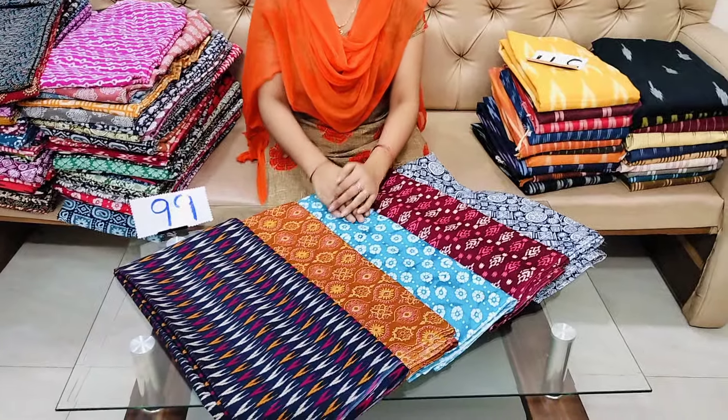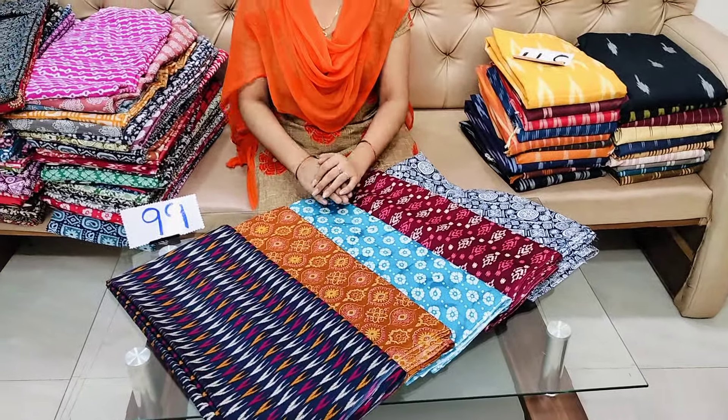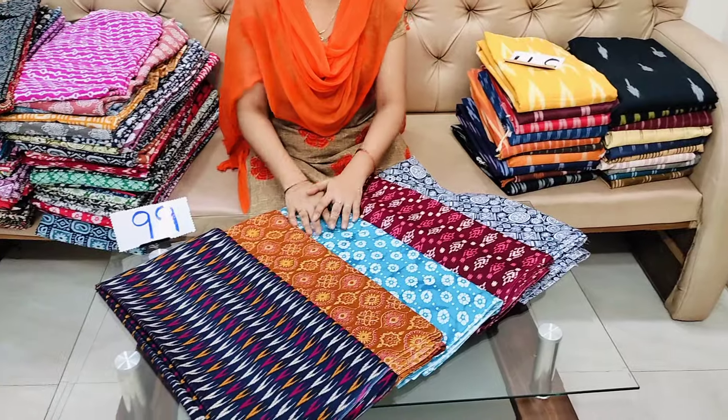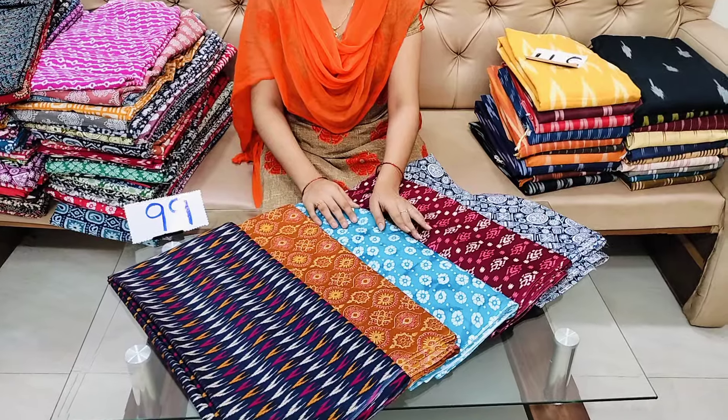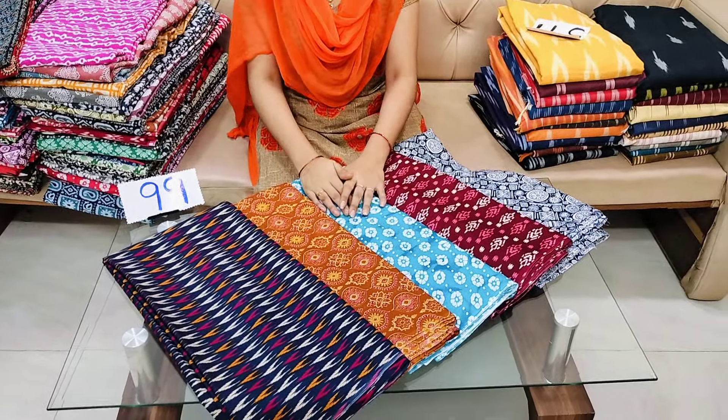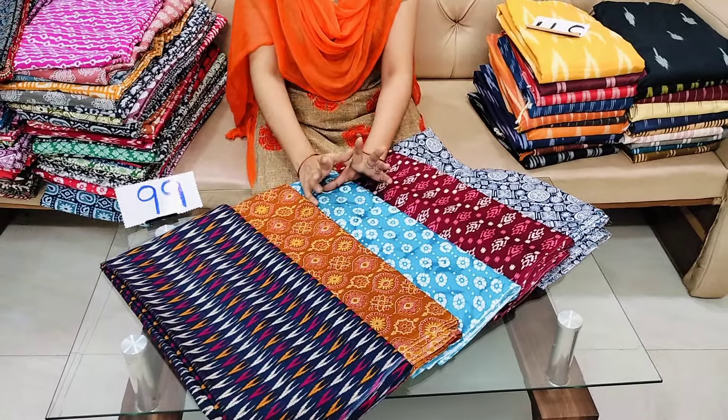Welcome to our channel Cheera La Dresses. In this video, we have free shipping for running fabrics. We also have chandari cotton blouse. We also have long frocks for us.